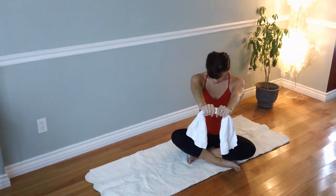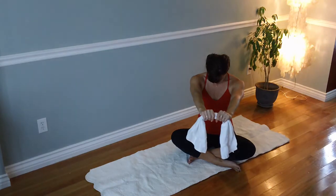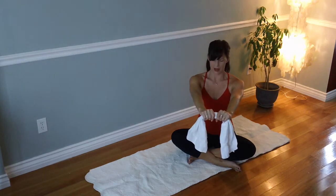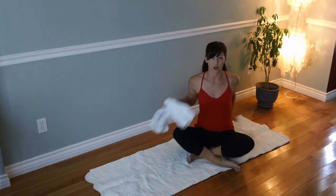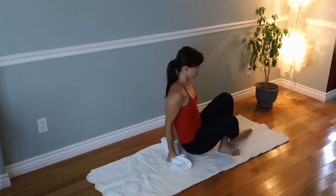Now drop your chin. Oh my gosh, this is so awesome. I'm going to roll my head up and relax it down, and I'm going to show you a profile view — or I guess I can show you sort of back-wise.